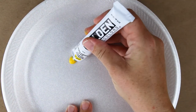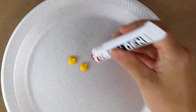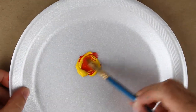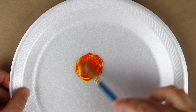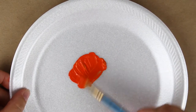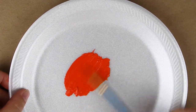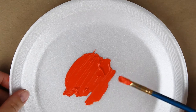Last but not least we'll make a bright orange color using two parts yellow and one part red. Again great consistency and wonderful mixing ability overall. Golden gets a gold star from me.